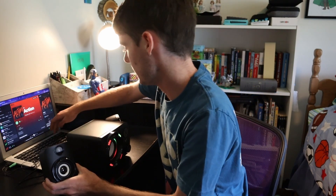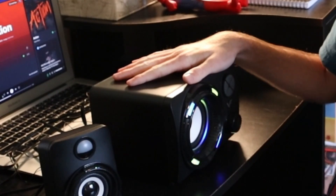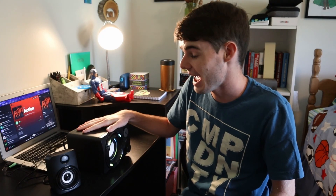One thing immediately jumps out to me when I sound test these — I'm trying to think of how to word this. Let me play it again. The side speakers have no bass whatsoever, which is perfectly fine, right? That's what the subwoofer's for — to have bass. I did just want to point that out quickly.